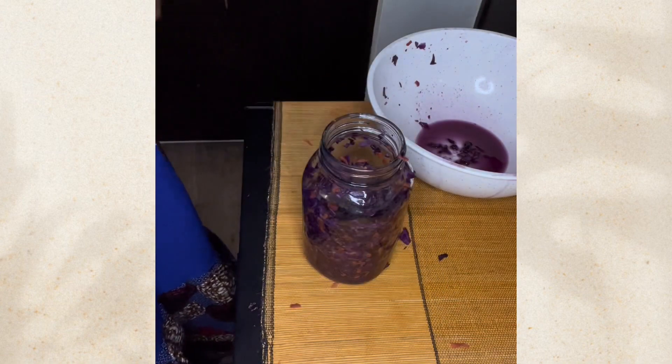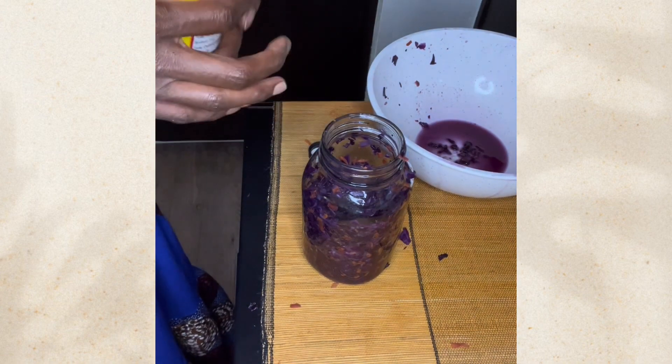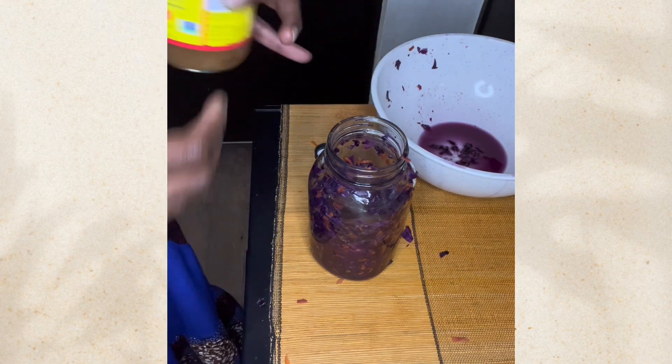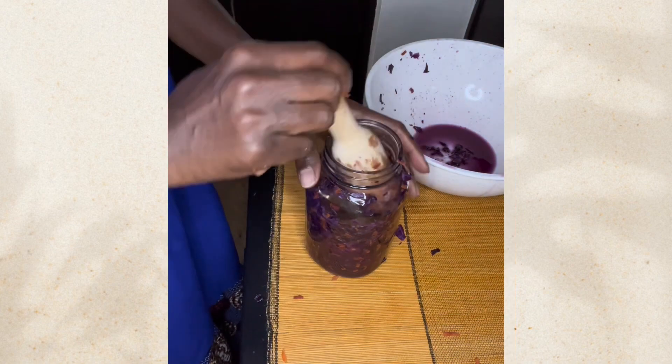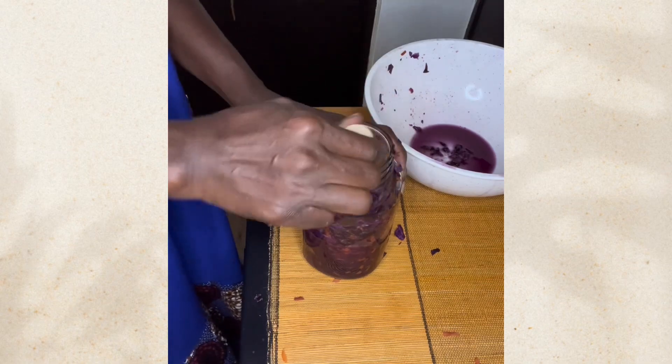I decided to add apple cider vinegar because it has its own probiotics too, and I want this a little sour. I'm adding about two tablespoons. That's optional — just something I came up with to try out.